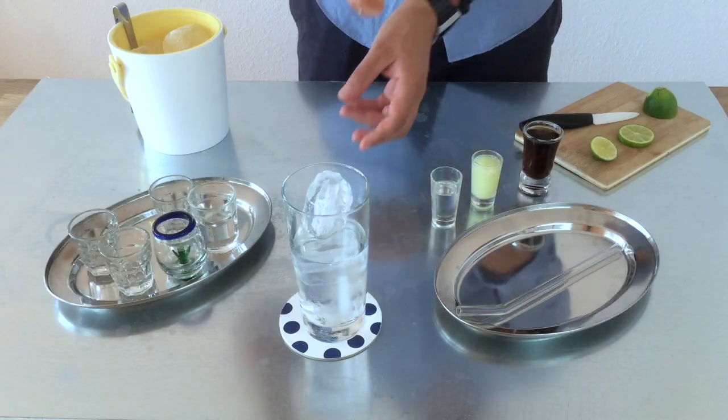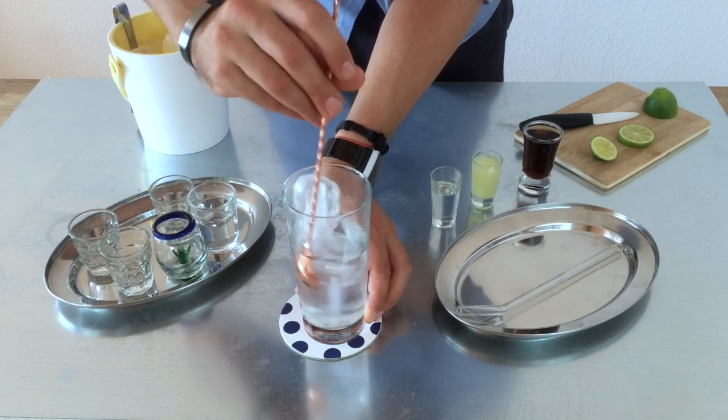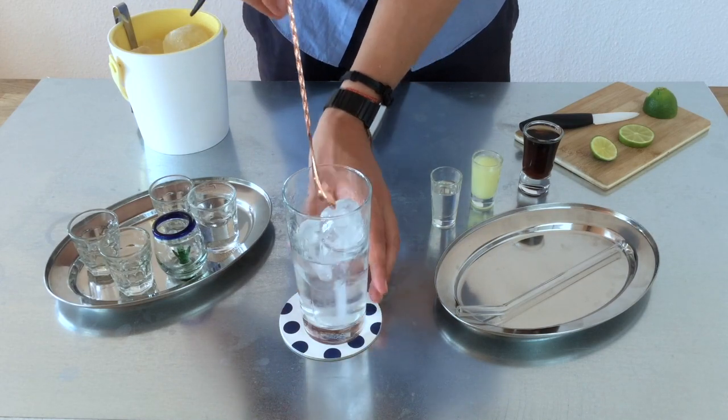Now we take our spoon and give a couple of turns to dilute it a little bit better, and we are going to use the water of the ice.